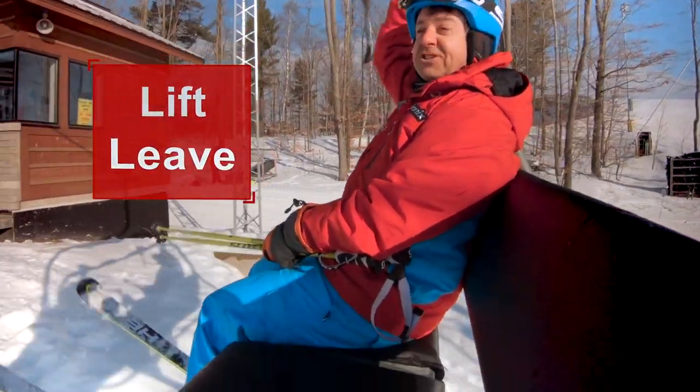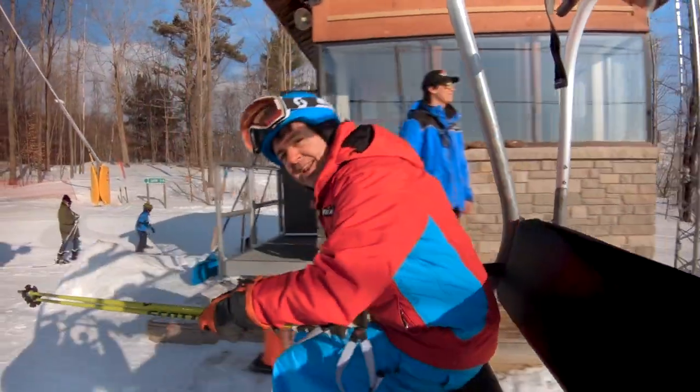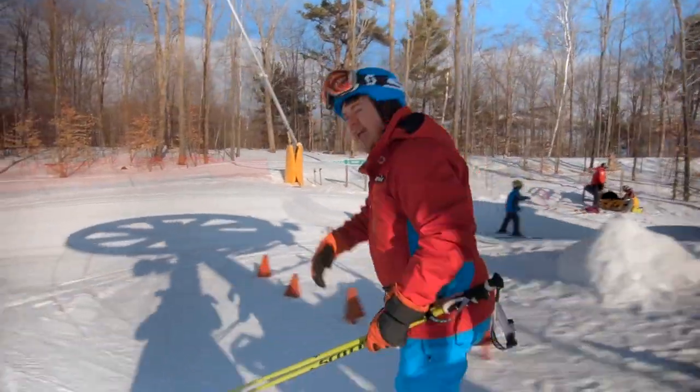Keep your ski tips up, and when they touch down on the ground, simply put your hand down, push yourself forward and out of the way.